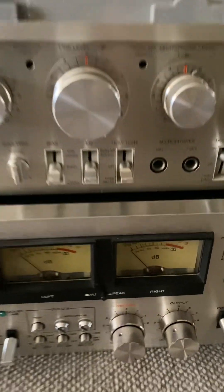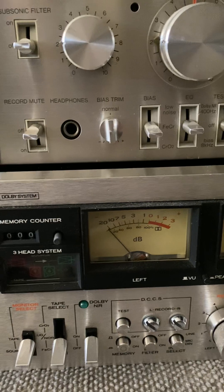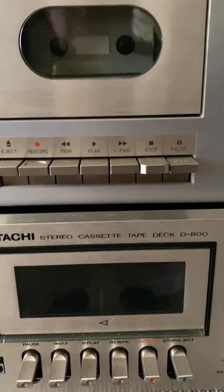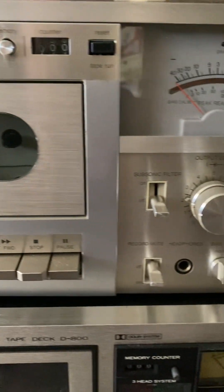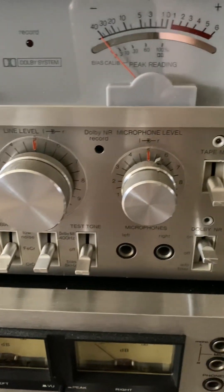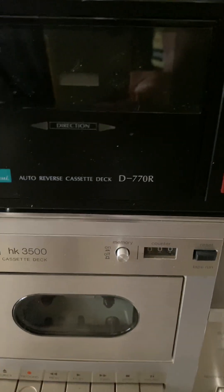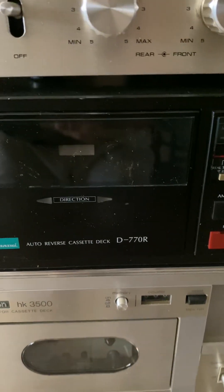Just look at this Hitachi - isn't it gorgeous? I haven't got this one. I wish I did, especially that Toshiba amp and this Harman Kardon Cordia. Just absolutely beautiful. I wish I had this one as well - I wish I had all of them. But the Sansui I've got and it's in good condition.